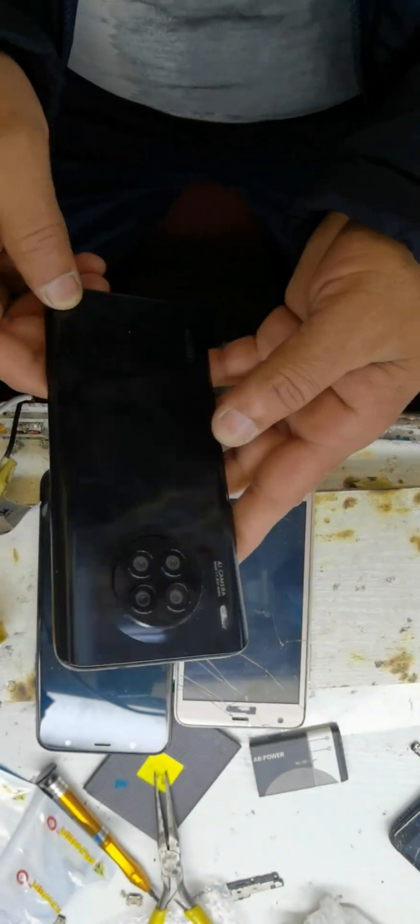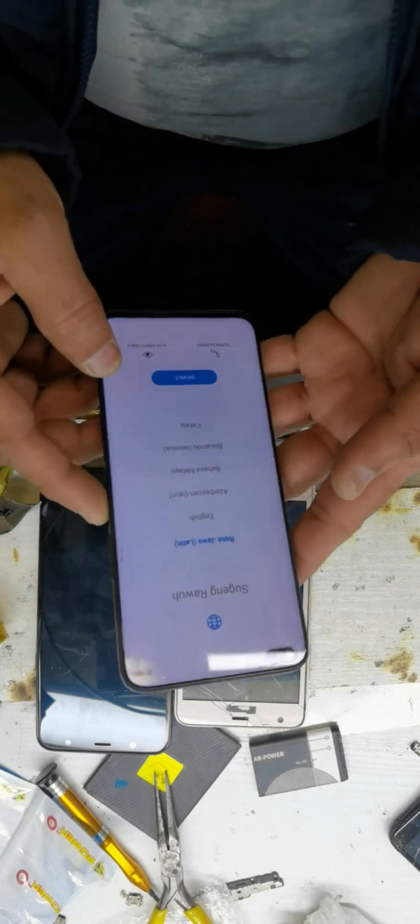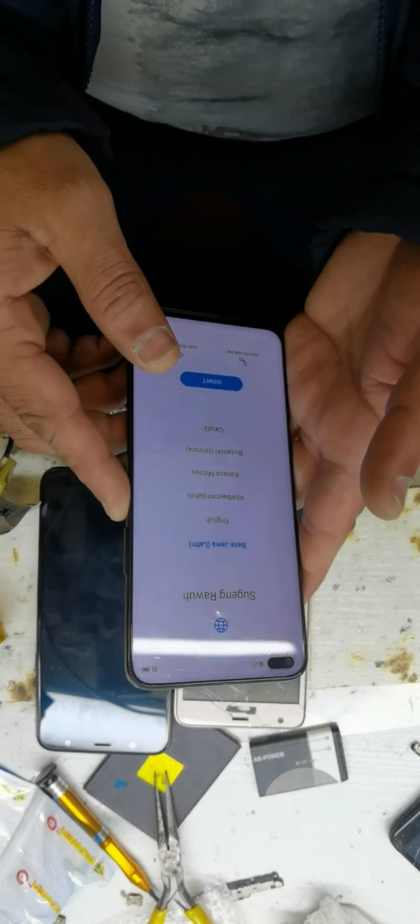Welcome to my YouTube channel guys. Let's do a factory data reset and password remove.